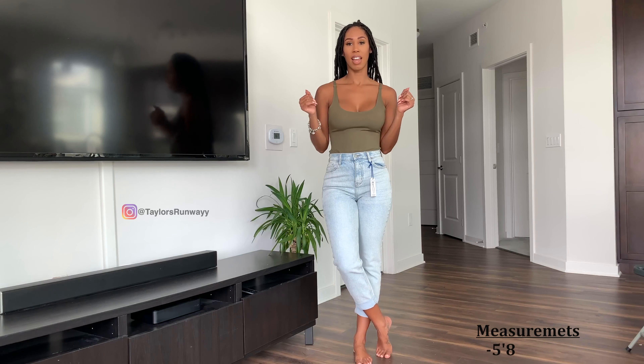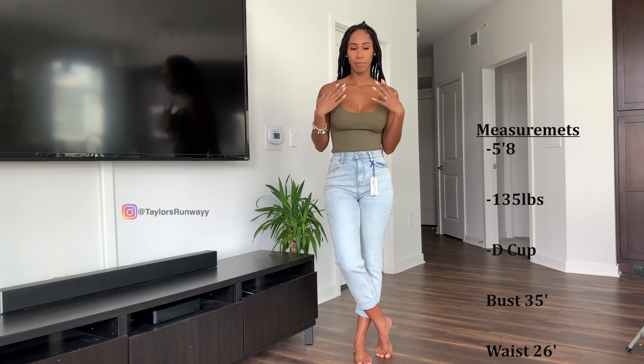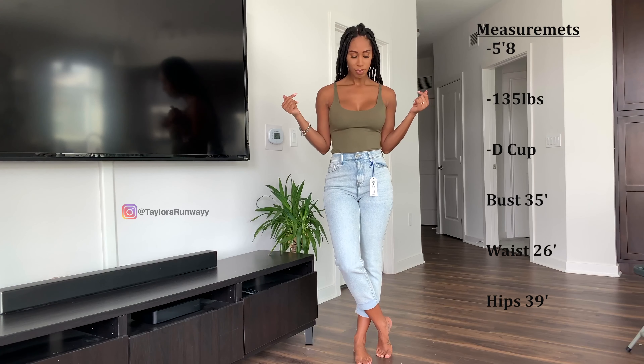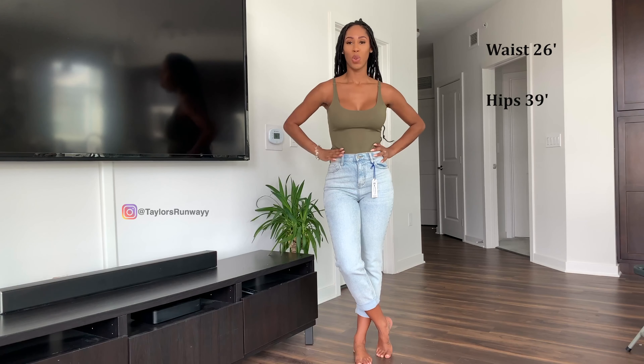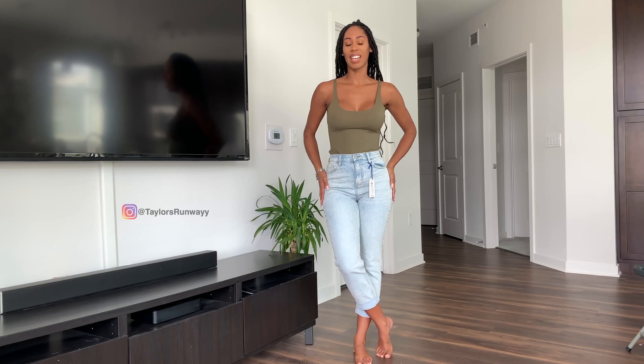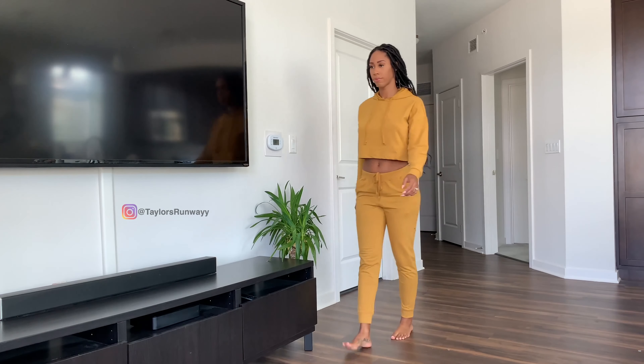Hey guys, my name is Taylor and welcome to my channel. This is my first try-on haul and it's going to be with Fashion Nova. I want to show you my measurements. I'm 5'8 and I'm 135 pounds. I am a G-cup. My measurements are 35, 26, and 39.